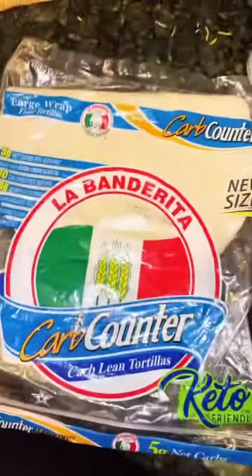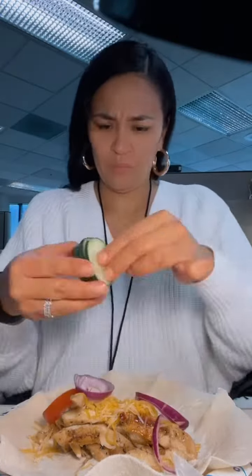Cut up my veggies, use low-carb tortillas — La Banderita burrito size. Put in my ranch, slap it all around, dump in my chicken, my cheese, and all my veggies. I love onions, and that's it — you wrap it up.